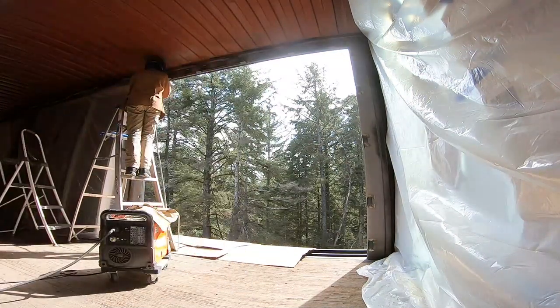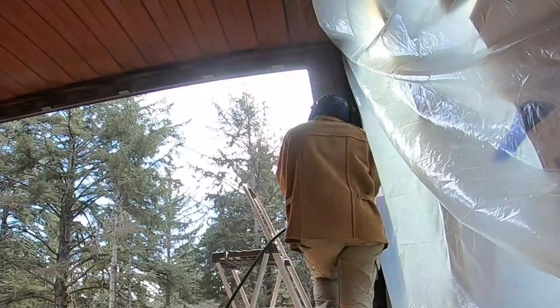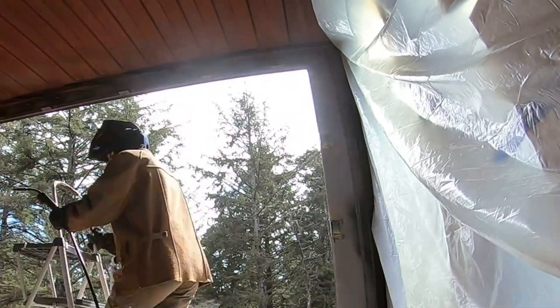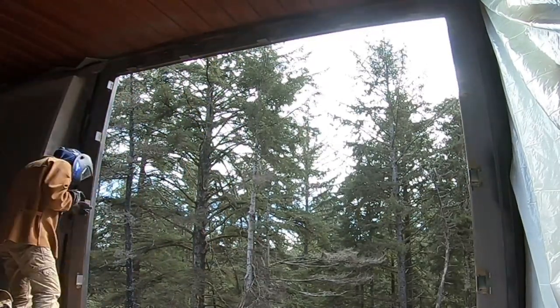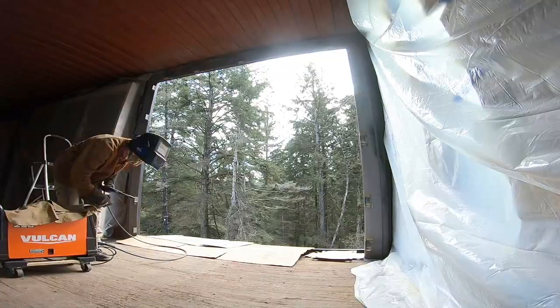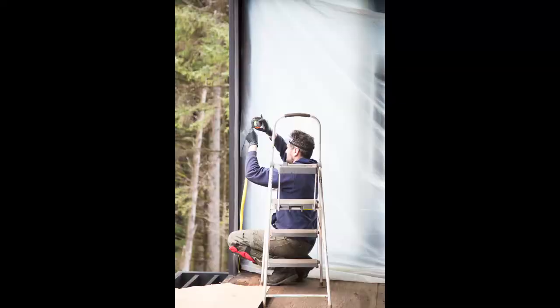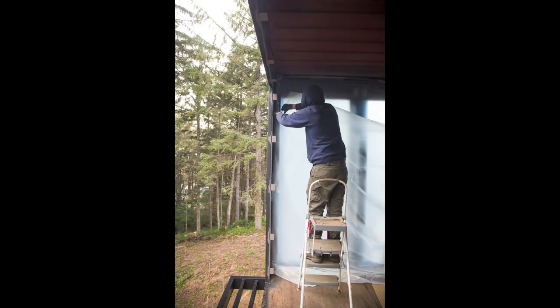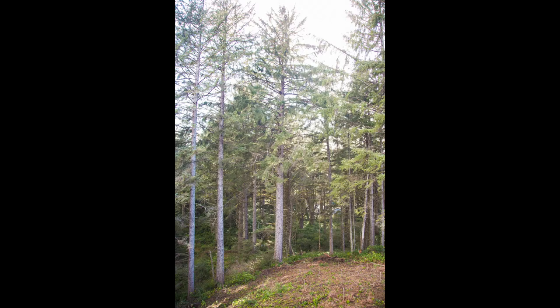Once the pieces were in place, I went around and welded them onto the door frame. This sliding glass door is a little bit bigger than the previous one, so we had a few more pieces of angle iron to weld. And it's done. Here's a few pics of the process and Vyant admiring his work — and of course the view.